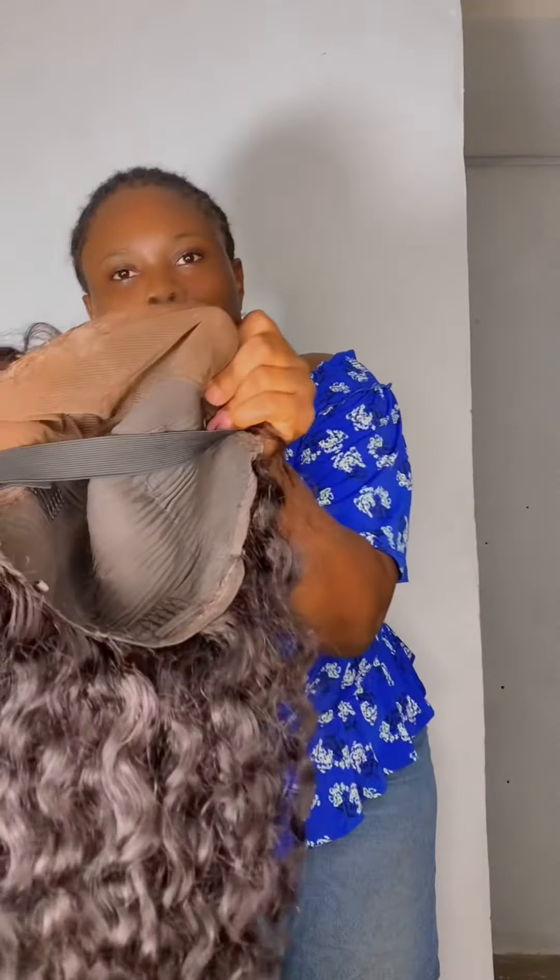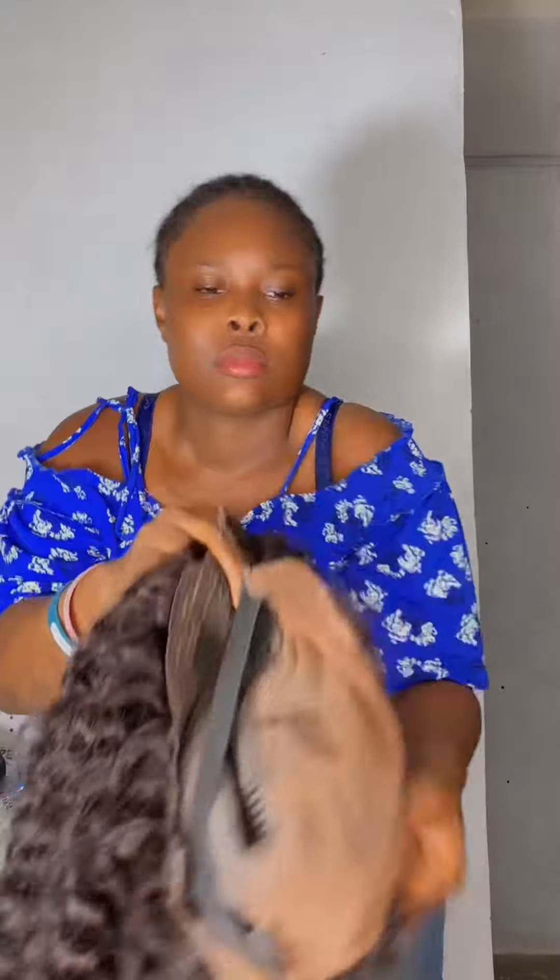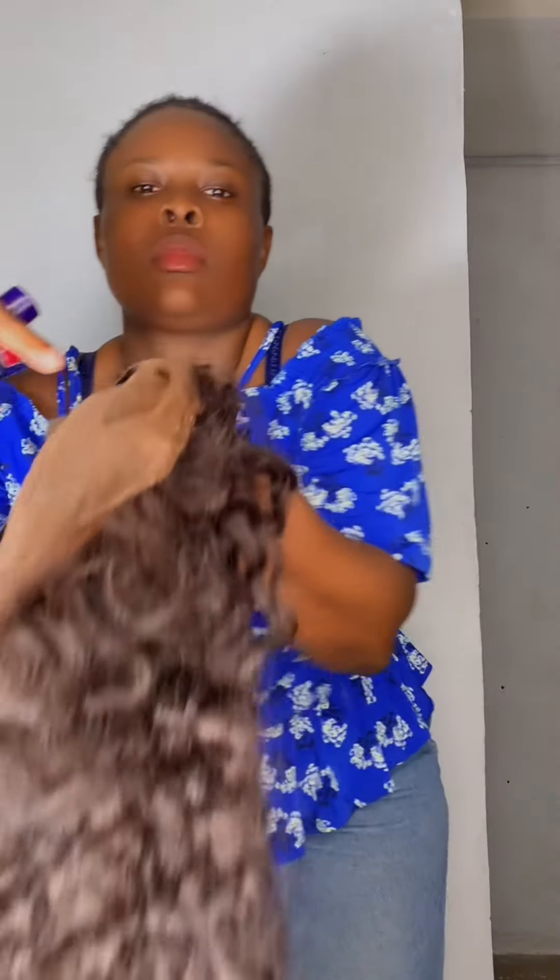Hi guys, so today I'll be showing you how to remove your lace glue from your wig cap. This is just me showing you how it looks like, so mind you, before you do this make sure...